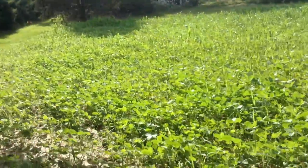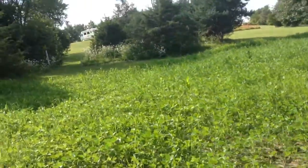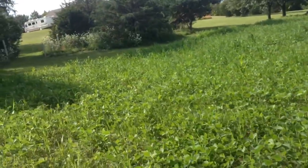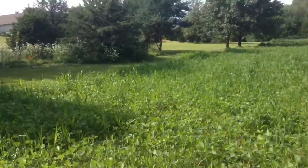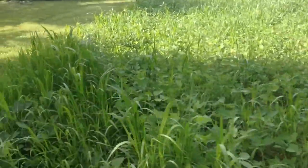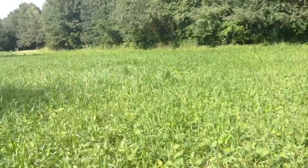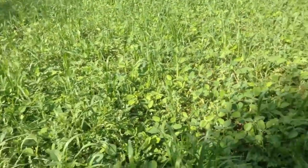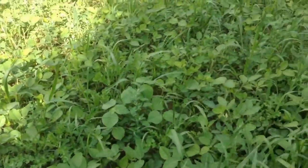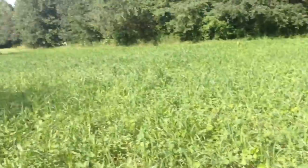I kind of think I waited a little too long to spray them, because in some areas these grasses and weeds are close to two, actually two and a half feet tall. They should still die off nice, but you can see the beans are underneath a lot of the weeds. So a lot of spraying to do here.